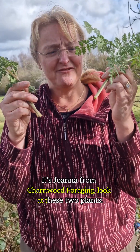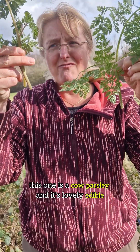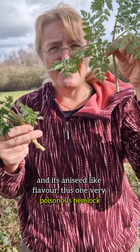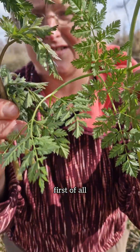Hello fellow foragers, it's Jonah from Charnwood Foraging. These two plants — this one is cow parsley, a lovely edible plant with an anise-like flavor, and this one is very poisonous hemlock. Let's have a look at the differences.